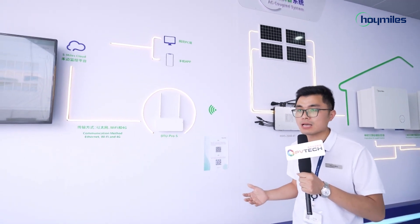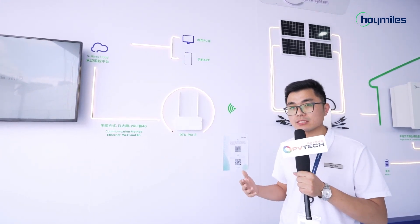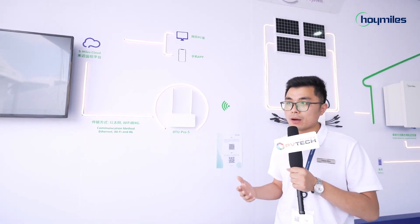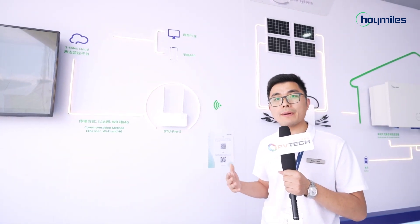SMAX Cloud is HMI's monitoring platform. Users can see the solar and battery data and information on SMAX Cloud remotely, anywhere and anytime. We hope this platform can make all users smile and open energy for all.